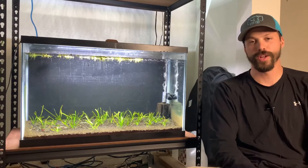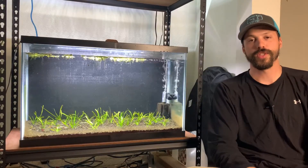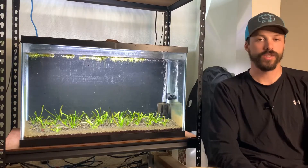What is up guys, I'm Will and you're watching Northwest Aquahobby. If you're new here make sure to subscribe — I do release new aquarium related content each and every week.